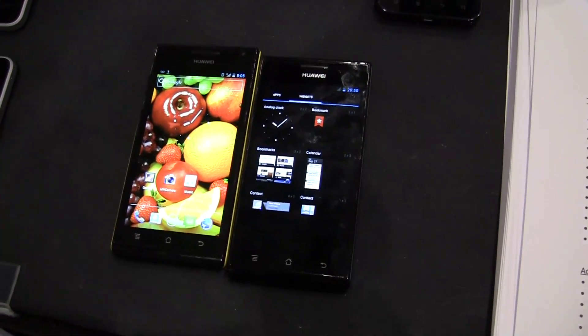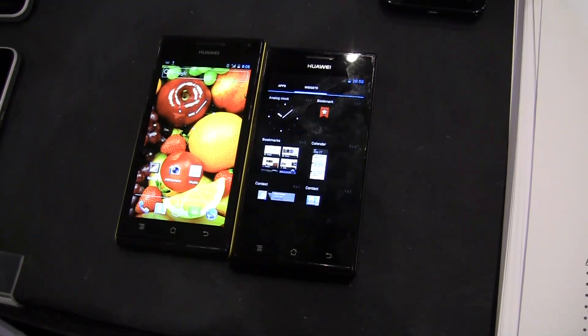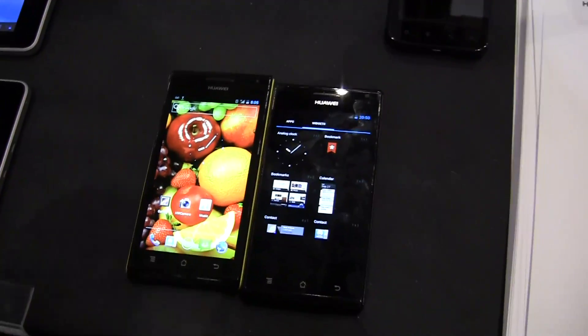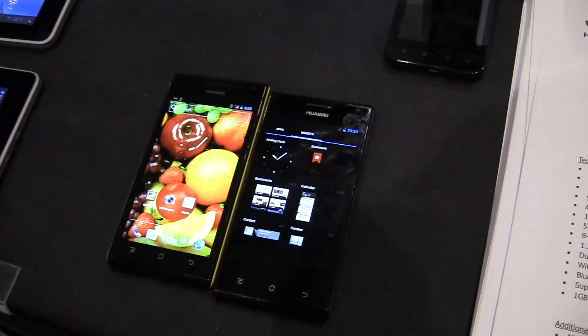Before I go, it's got a 1.5 gigahertz TI OMAP 4460 Cortex A9 processor — almost forgot to tell you that really important detail. 1.5 gigahertz, really impressive. I'm Nicole Scott for Netbook News.